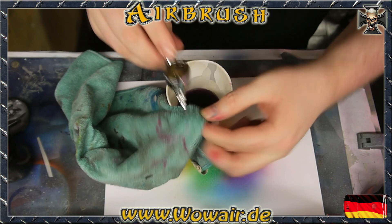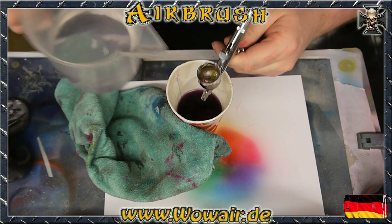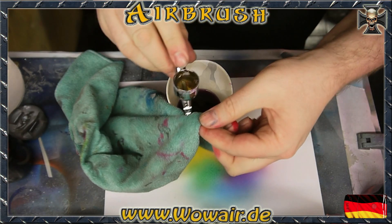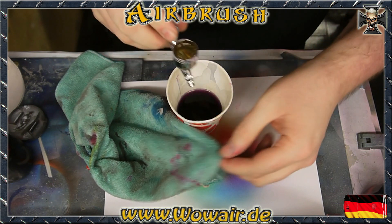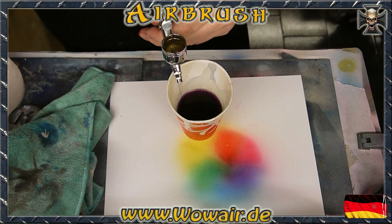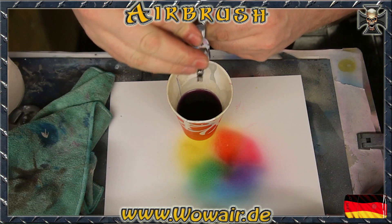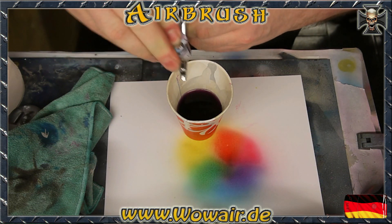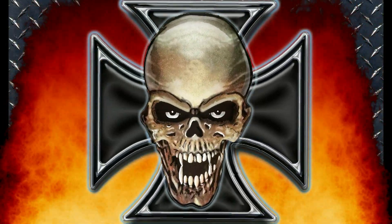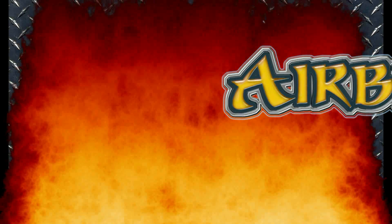This is the really easy way instead of total dismantling of the airbrush. You have a really quick way of cleaning — just put the lid on and you're finished. Thank you.